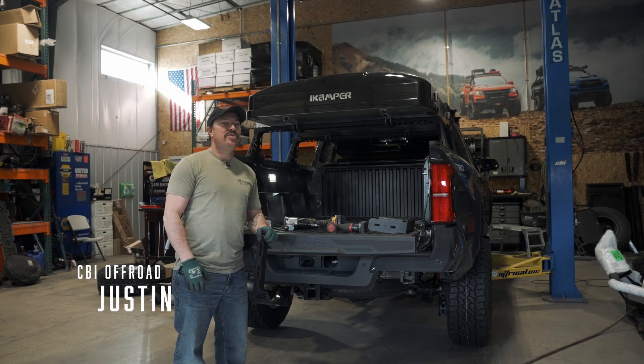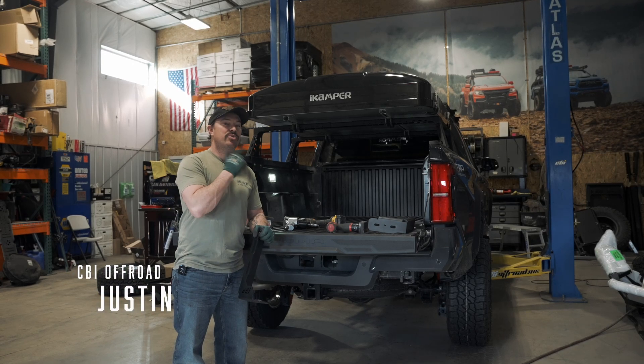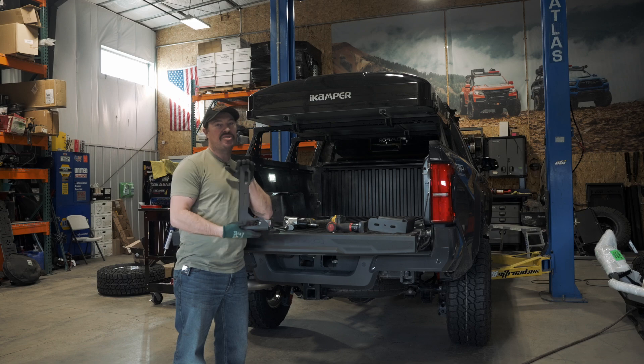What's up guys, I'm Justin from CBI Off-Road. Today we're working on a fourth generation Toyota Tacoma and I'm going to show you how to install our CBI bed stiffeners.